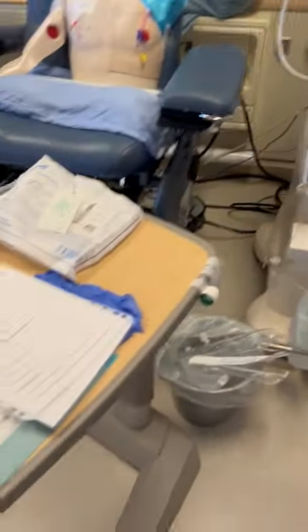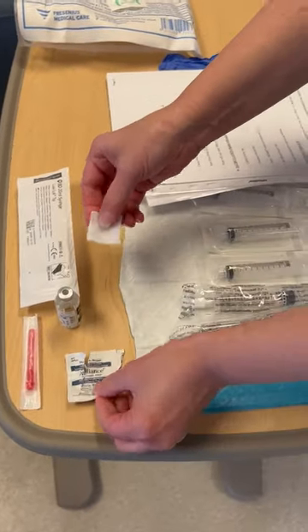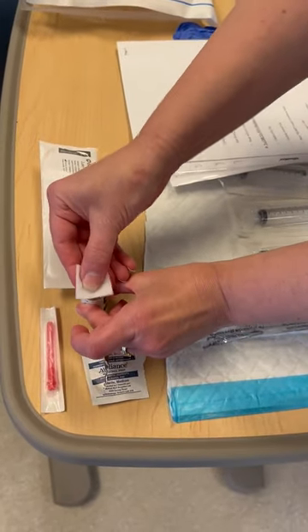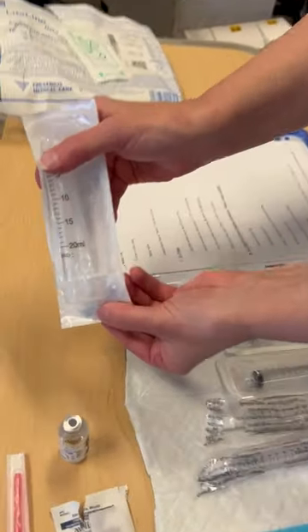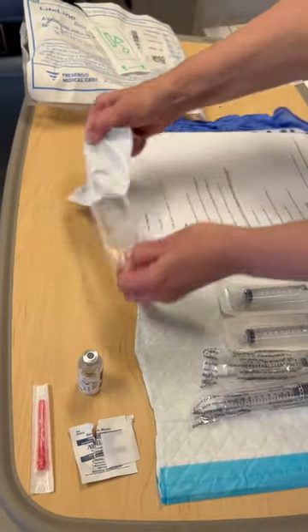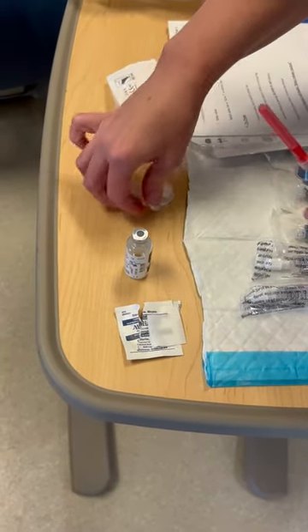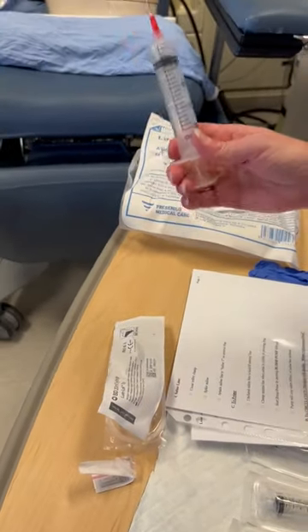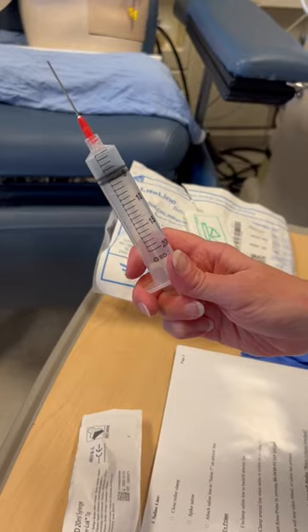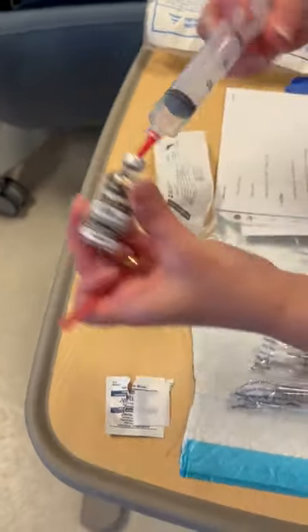While the machine is priming, we can go ahead and draw up our heparin. Since this is an open vial, we're going to swab the top with an alcohol swab. We're going to get a 20 ml syringe and attach a blunt tip needle. To make sure the heparin comes out, it's always good to put in the exact amount of air that you're withdrawing heparin for your prescribed dose.